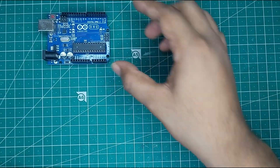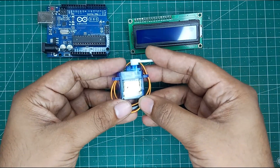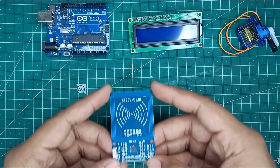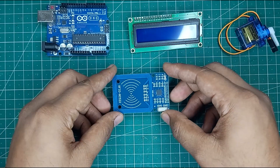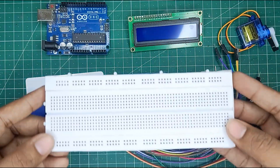For making this project, we will need Arduino Uno, LCD, servo motor, RFID module, RFID card and tag, some jumper wires and breadboard.